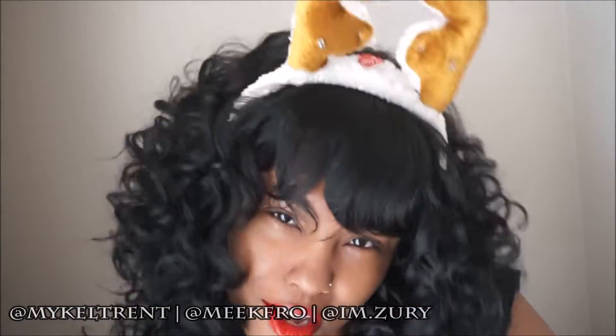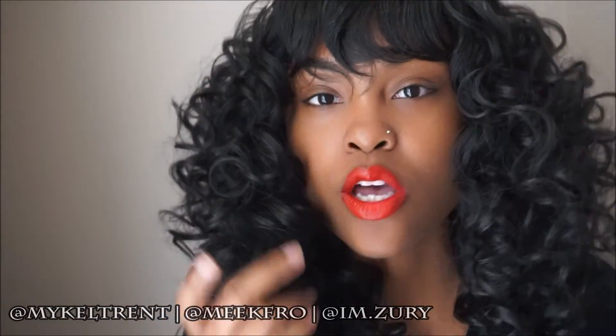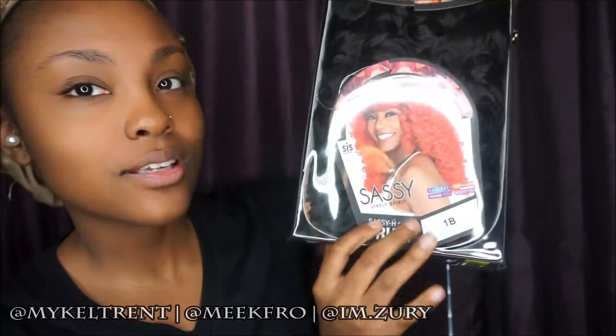Hey everyone, welcome back to the Meek Fro channel — you are watching youtube.com/MeekFro. Today I'm presenting to you Trudy by Zuri Hollywood from the Sassy Collection. This is her right here on my head right now, full of voluptuous curls. This is the wig from Zuri Sis, it's from the Sassy Lively Spirit Collection — that's what the model looks like. This is the color 1B.